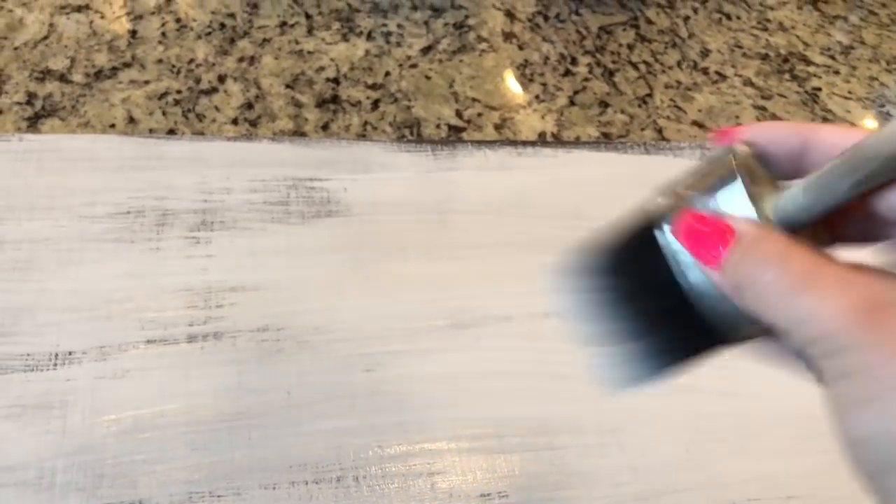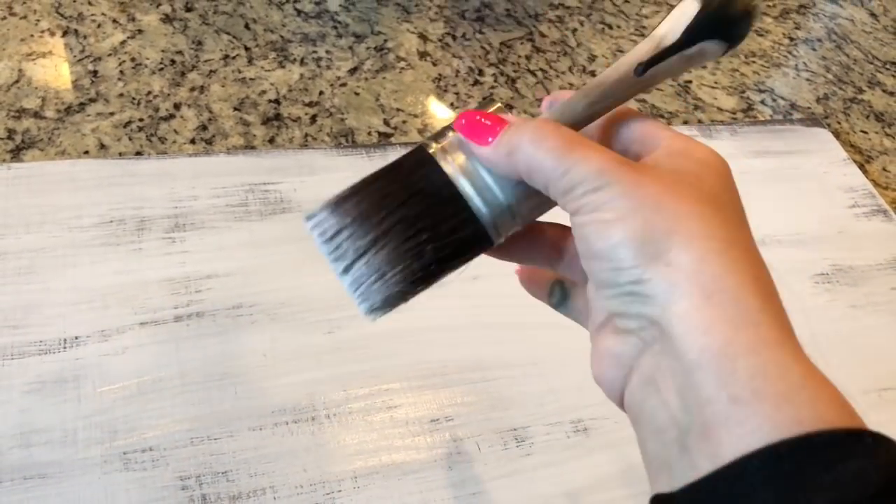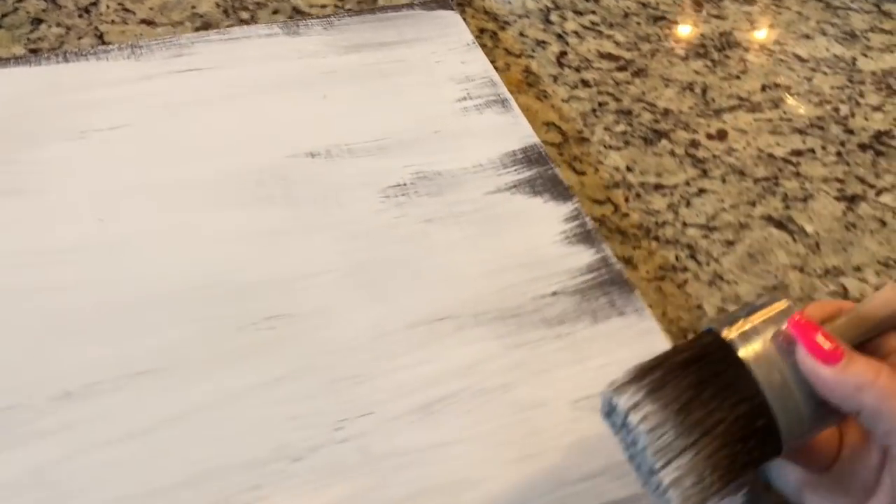You can see it doesn't completely cover — it's almost like wispy. It's in the flick of your wrist. You want to hold your brush like this. When you get to your edges you can just pull out away from your edges. If you're painting on a counter, you might want to pull it out so you don't get paint on your counter.